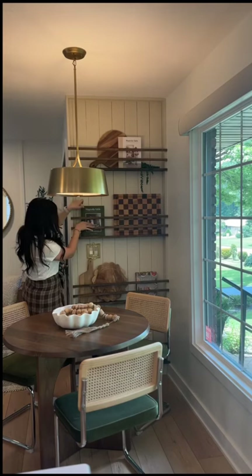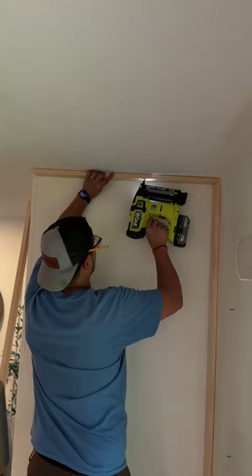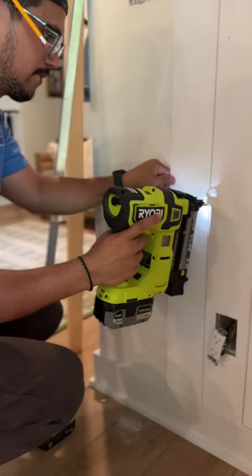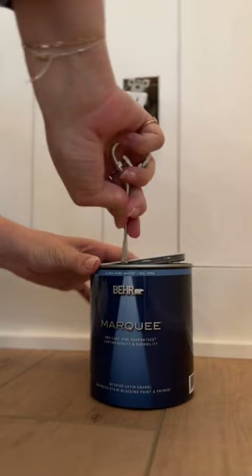Here's how we made this plate rack in our kitchen. We started off by buying a ton of pine 1x3s and attached them to the wall to build the frame. Then we got some primed shiplap and attached those to the wall inside the frame. I caulked everything and filled all the nail holes.